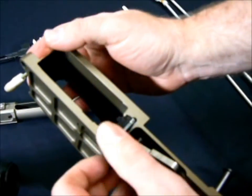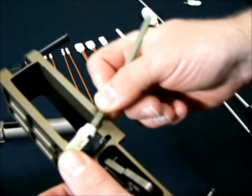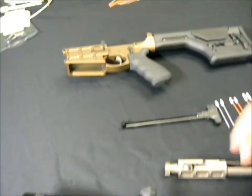Now you can also get under the bolt hold open very easily. The lower is wiped down. Move to the upper.